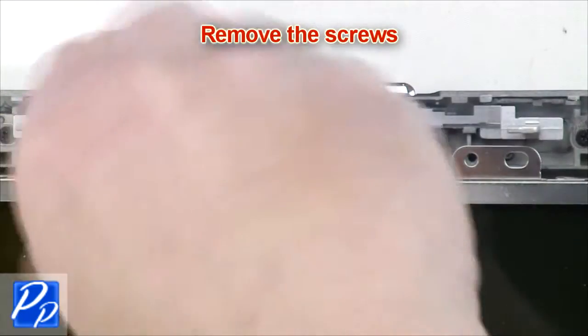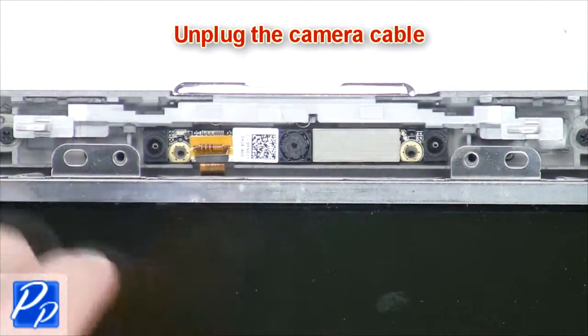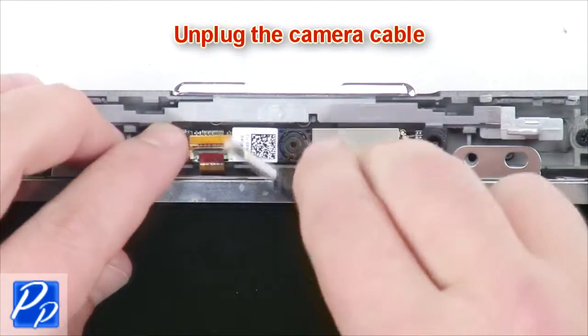Remove the webcam screws and unplug the webcam cable.